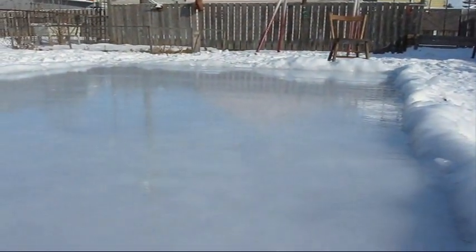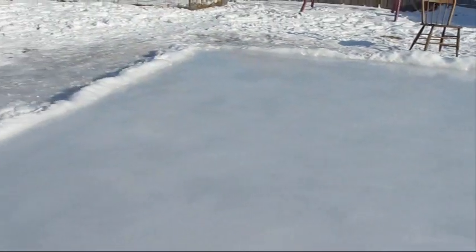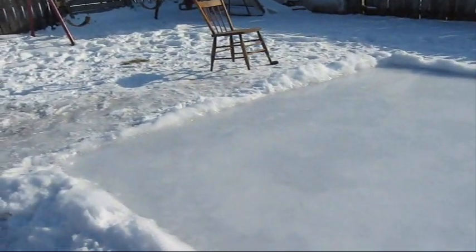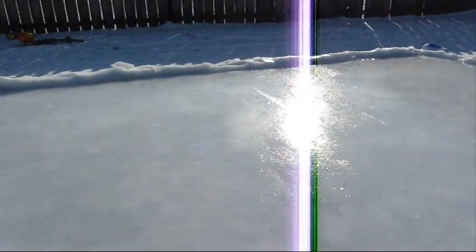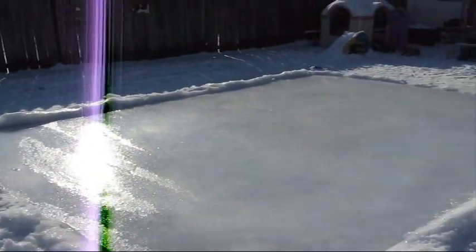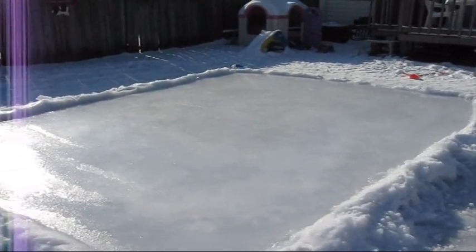And I just resurfaced it again after Jessica skating on it, learning to skate on it. What I've done is I've just got regular tap water from inside the house and filled up a watering can and just basically went from one side of the rink to the other, back and forth motion. And our surface is all set and nice and smooth and ready to skate on again. And that's it, that's my homemade ice rink.